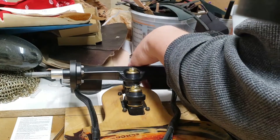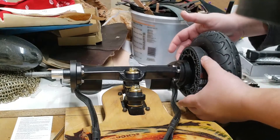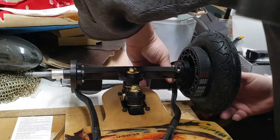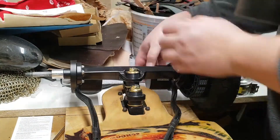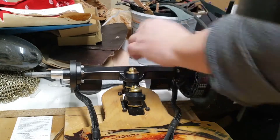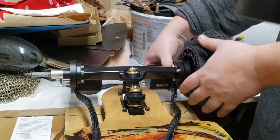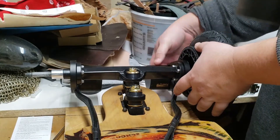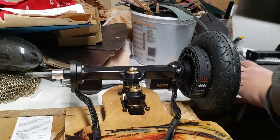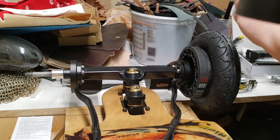I'm not sure how much play is supposed to be in the belt, but I know you're not supposed to over-tighten it. So I'll put it in here and just give it a little bit of tension, then tighten down one of these screws.